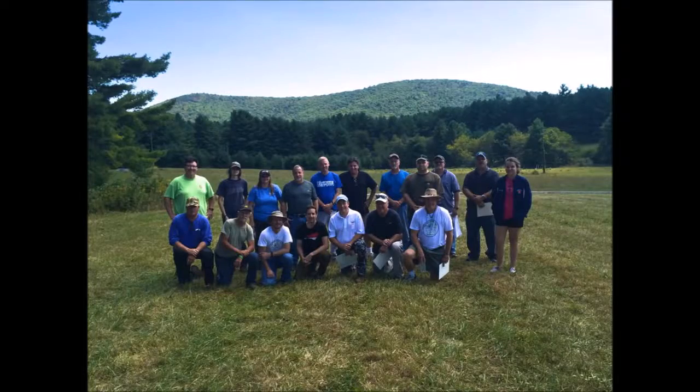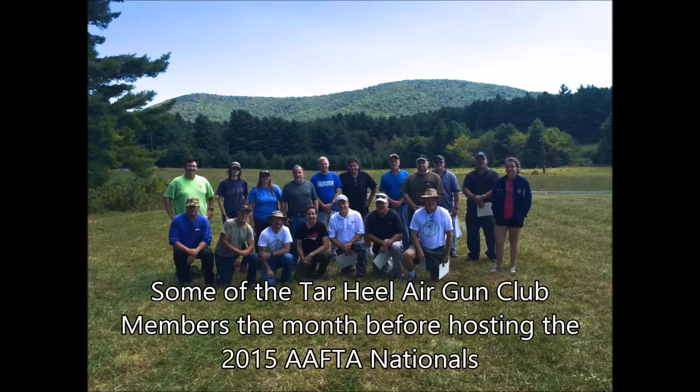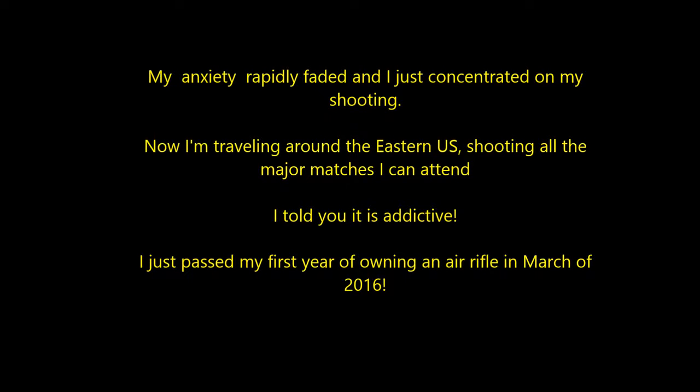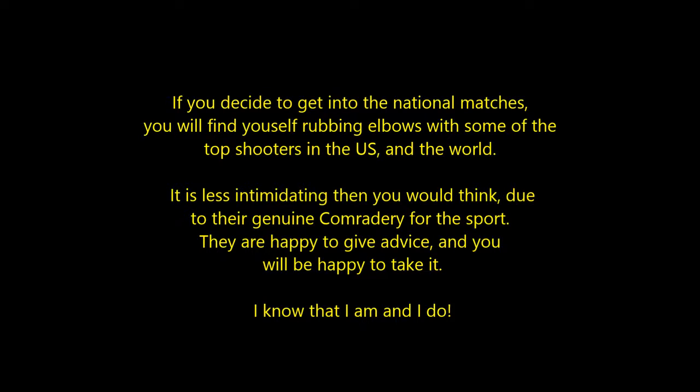Here are the winners of the 2015 nationals held in Ennis, North Carolina by my host club, the Tar Heel Air Gun Club. Here are some of our members who came and evaluated the course prior to the 2016 nationals. This shooting sport is addictive and you'll get caught up in it quick. My first match had my heart pumping thinking everybody was watching me. After the first couple of lanes, I realized that nobody was watching me — they were scoring and shooting, paying attention only to themselves. After a bit, my anxiety went away and I just concentrated on my shooting. Now I'm traveling around the eastern US shooting all the major matches I can attend. I just passed my first year of owning an air rifle in March of 2016. To get into the national matches, you'll find yourself rubbing elbows with some of the top shooters in the US and the world. It's a lot less intimidating than you think, because there's general camaraderie for the sport — they're happy to give you advice and I'll be happy to take it.